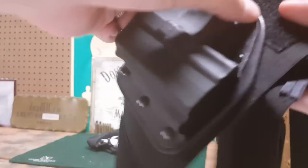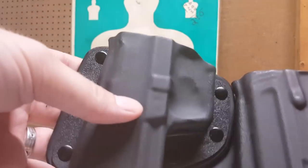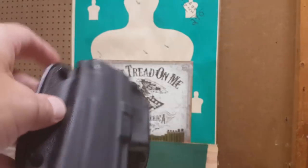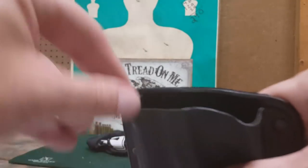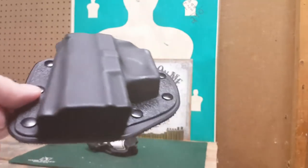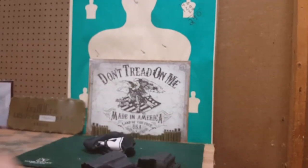She hasn't tested this yet — this is literally out of the package, so what you see is what you get. As far as quality goes, Crossbreed has a very well-known name and a good reputation in the holster world. I've never owned one before, but I know guys who have and I've always heard good things. There are no rough edges — everything is smooth and rounded off.